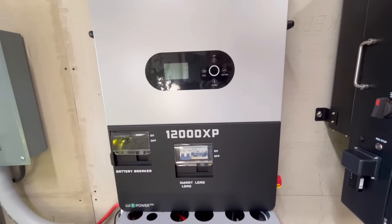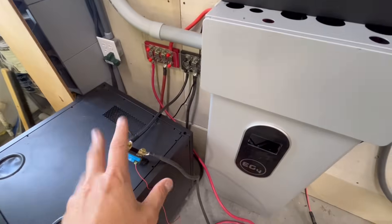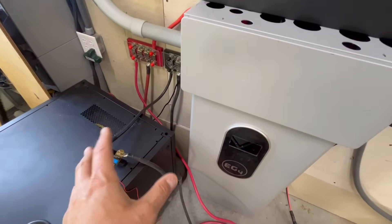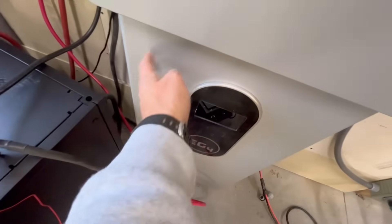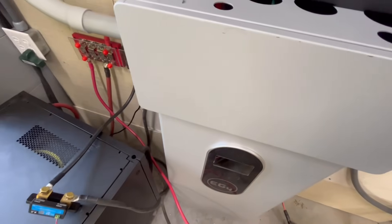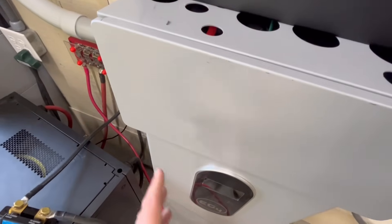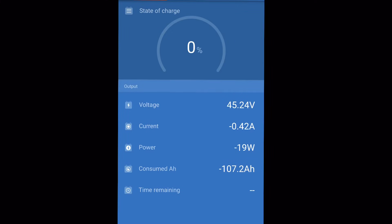In order to do the capacity test, I used the 12,000 XP hooked to a Victron shunt. I just had to put the 12,000 XP on lead acid mode because there's no communication with this battery and the inverter. Then I disconnected the wall mount battery and the other two batteries, so it was just going to be the Vatver battery discharging. Not surprisingly, it passed without an issue — we got 107 amp hours from it. It was still discharging just a smidge more when I took that screenshot, so essentially 107 to 108 amp hours on this battery. It passed without a problem.